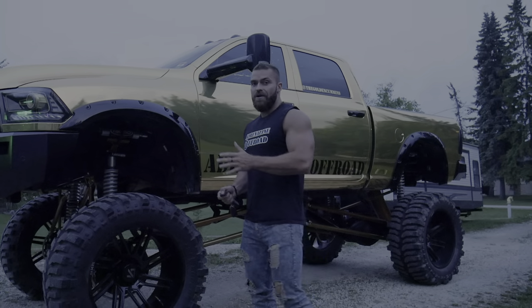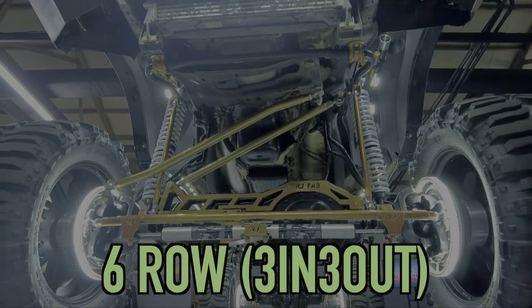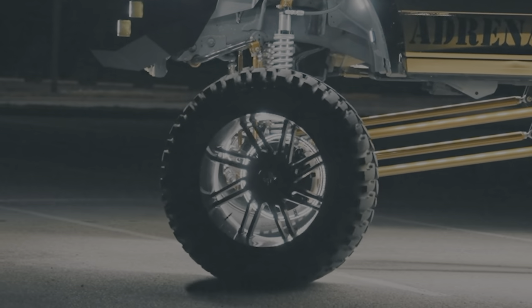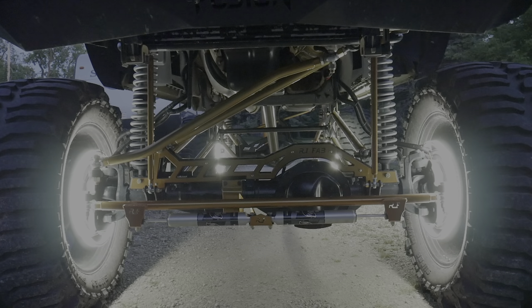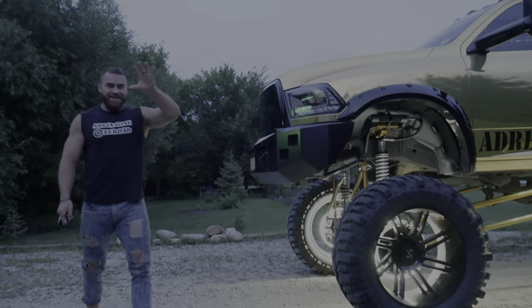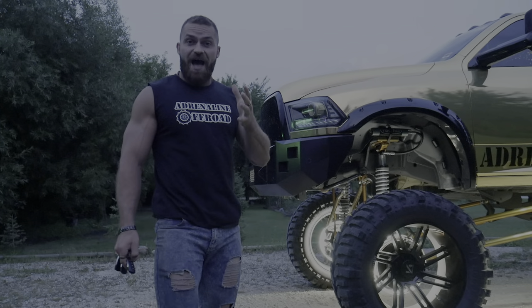We have the Adrenaline Off-Road six-row pure white wheel lights, and we do double-sided LED strips on these wheel rings. When you look at these things with your eyes and then look away and blink, you just see the wheel lights still. They're that bright.